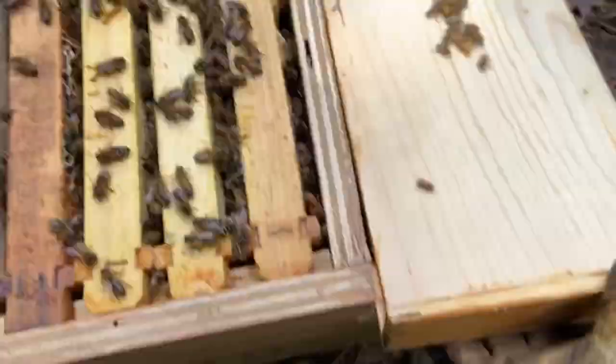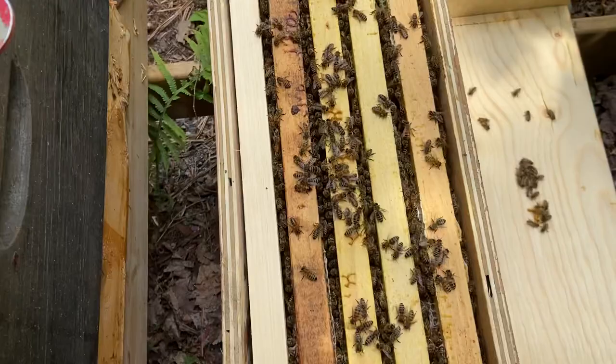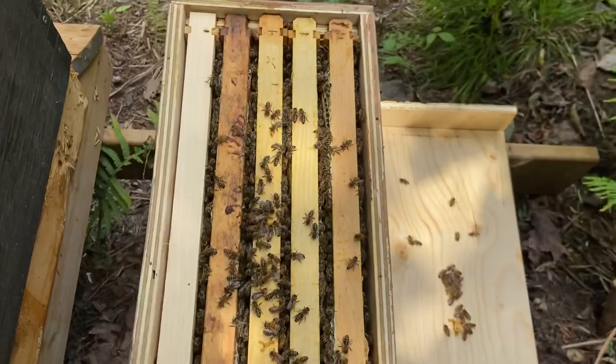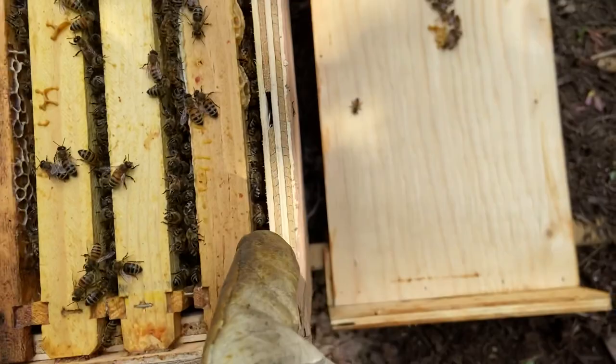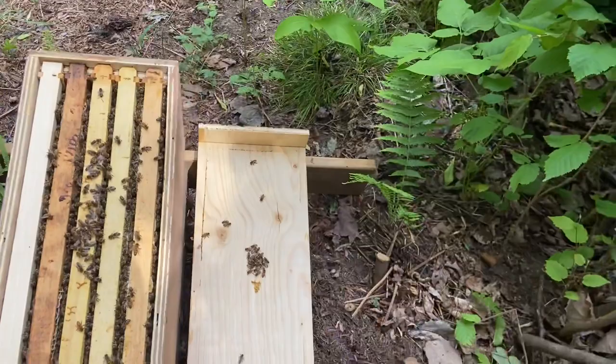There's a decent number of bees in there. They are definitely running out of space — you can see there's bees all the way across. Even this frame that had nothing on it is crowded. This is way too tight, too many bees. So yes, we need to do something and give them more space by moving them into a proper box.